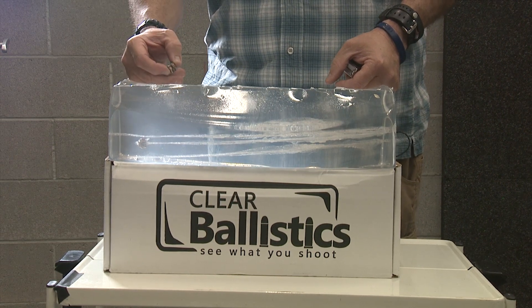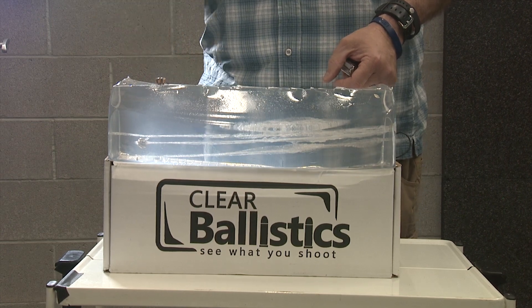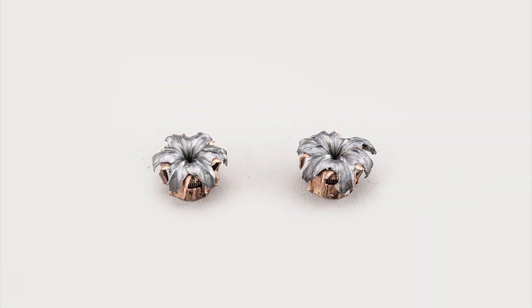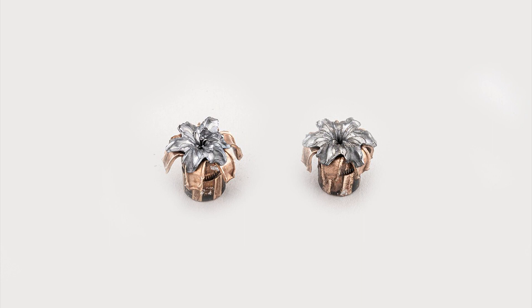I think we're getting the results we expected. We're going to dig that bullet out, compare them, and show them to you. The 124 grain bullet was recovered from the block, and the 150 grain bullet was recovered from the back of the range — it went straight through. It doesn't always do that, but this one went past 16 inches.